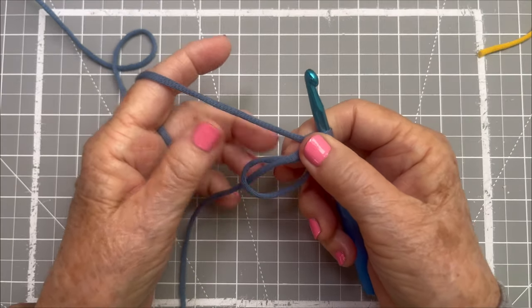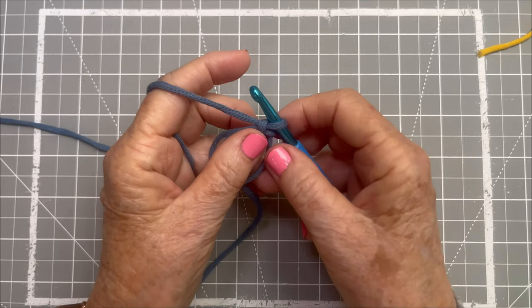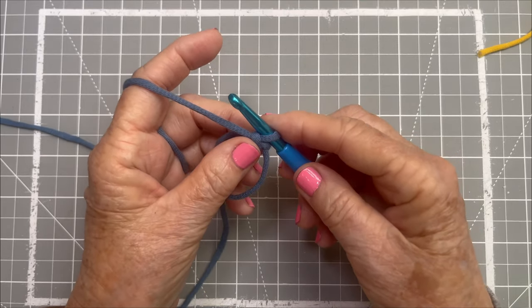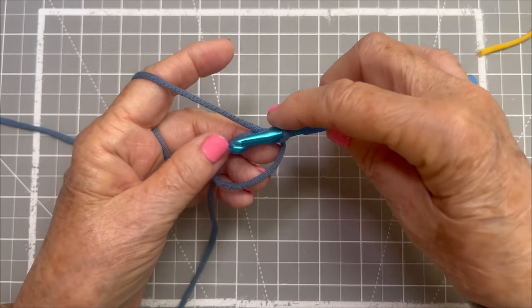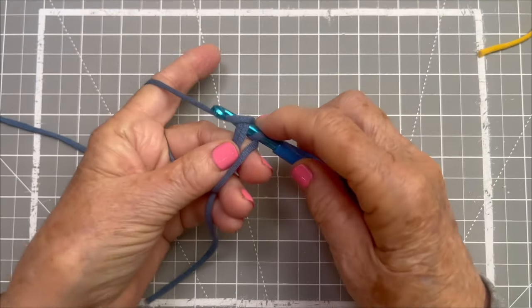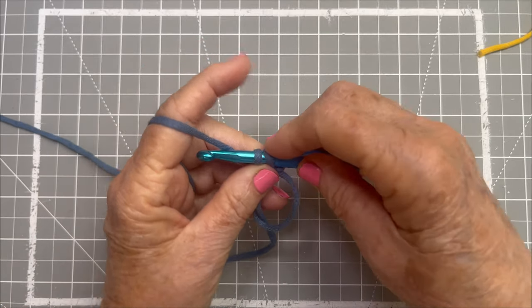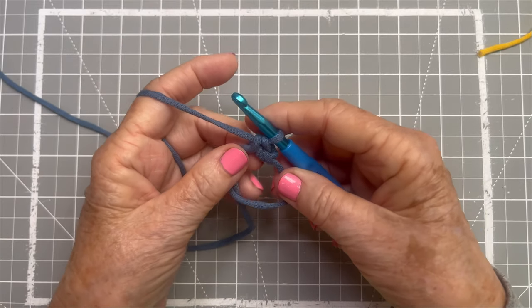From here we're going to do things exactly as you've learned them — we're going to do a single crochet. If you've learned that before, you just go into a stitch; in this case we're going into the circle. Go in, do yarn over, pull through, yarn over, and pull through both of those loops on your hook.